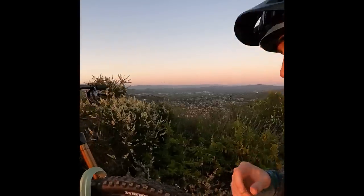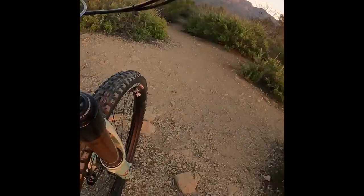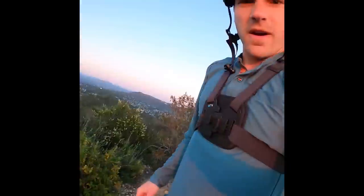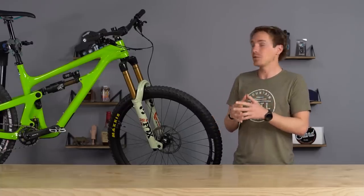Hi there, my name is Jeffrey Tudlow and I'm going to give you my honest review on this Fox 38. It's a new one, it's got a thick 38 — let's cut to the chase, everybody wants to know: how does it climb? It climbs good. Not much bob, a little bit of bob. It's not that light. We've got a high-speed clicker, low-speed clicker, rebound clicker, and air. That's about it. Let me know if you need any other information. It's pretty good.